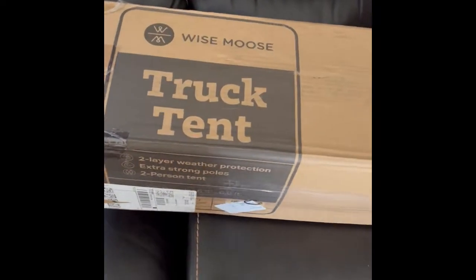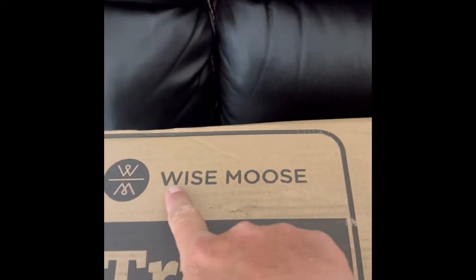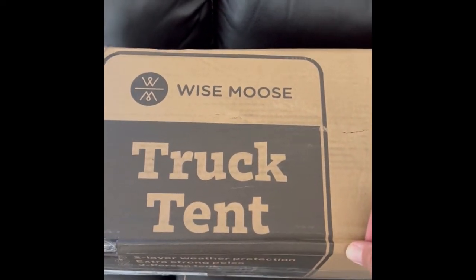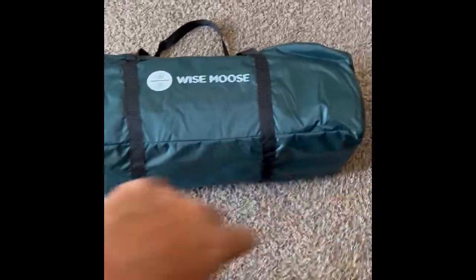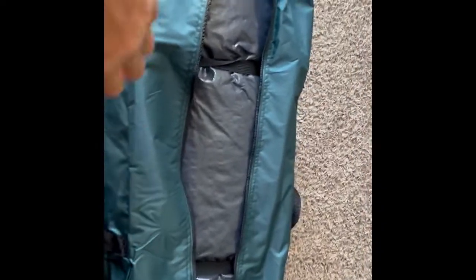Just had my truck tent delivered, doing the unboxing. Hopefully it will fit my truck — I have a 2020 Nissan Titan with a tonneau roll-up cover. They say it fits, so we will see. Once you undo the box, you get this nice little packaging right here, nice and compact. Once you unzip it and open it up, it looks like the instructions are sewn to the back so you can't lose them.